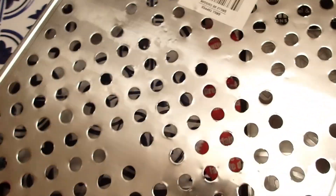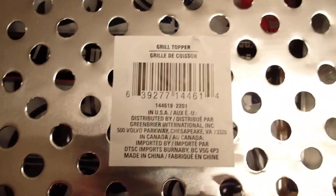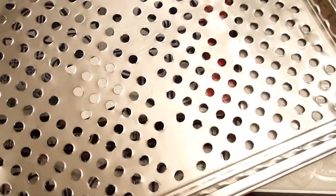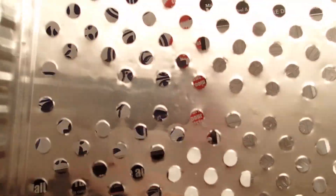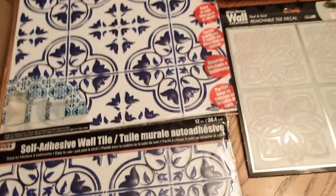And then we have this tray here, from the Dollar Tree. This is a grill topper — it says it right there. But I want to repurpose it; I didn't buy it for what it's meant to be. So there we have the mini Dollar Tree haul.